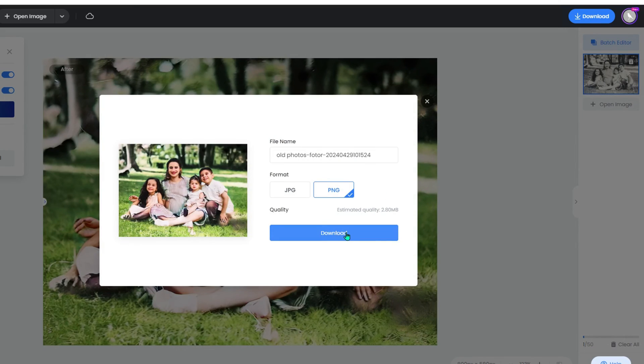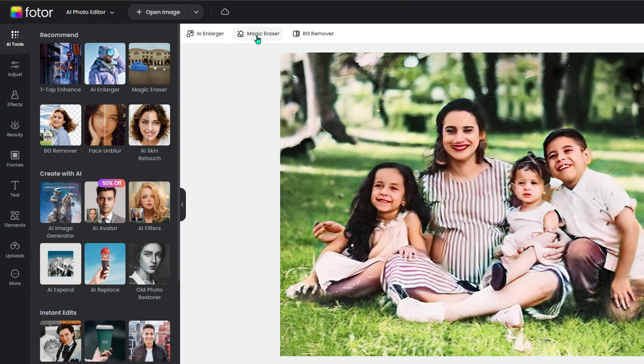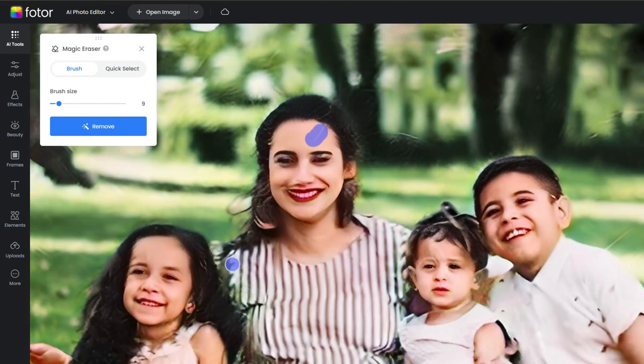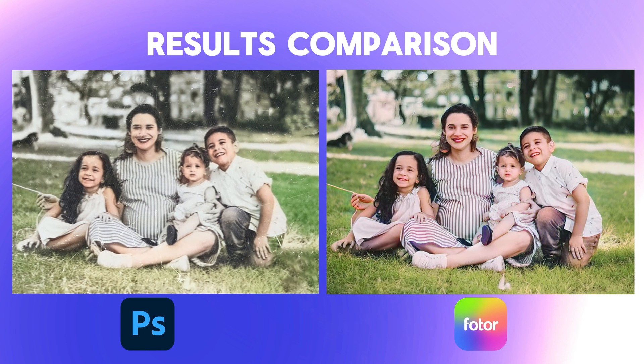Click download to save your restored old photo. However, if you want to fix the small details that restoration didn't cover, you can edit the photo more by clicking continue editing. Here is a tool called Magic Eraser that can help you erase creases and tears on the photo. Simply use the brush to cover the tears that haven't been fixed, and then click the remove button, and all the tears will disappear.